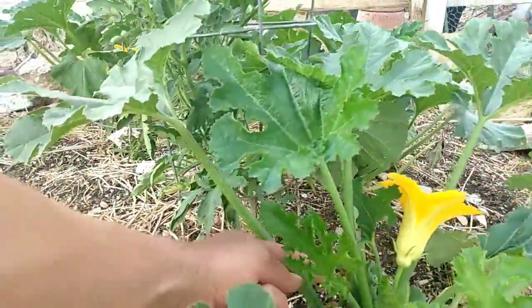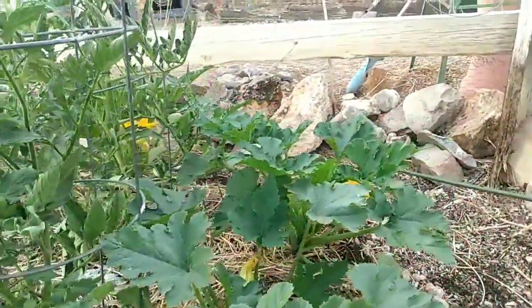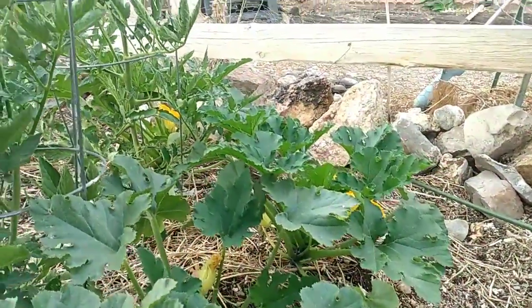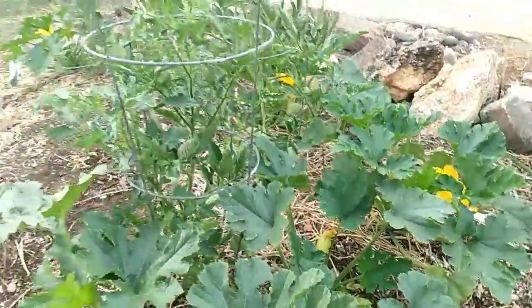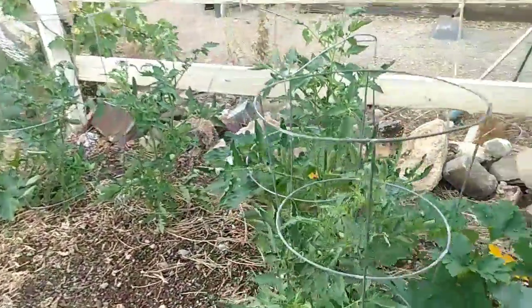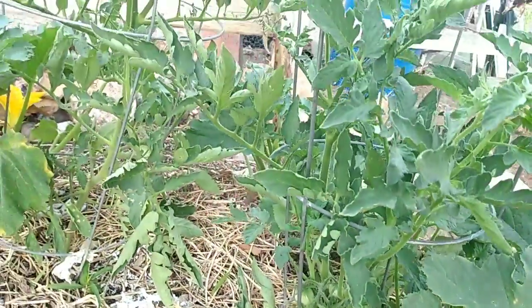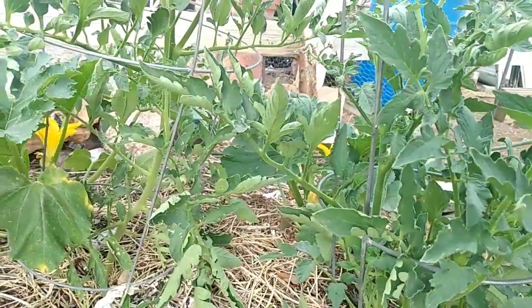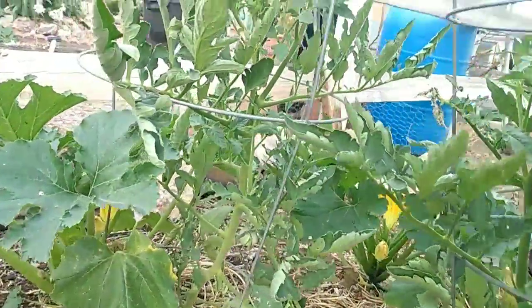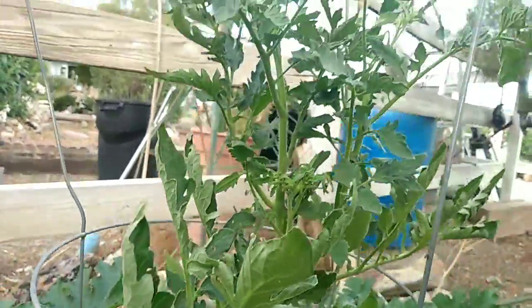Even got a zucchini growing on some of them over here, got a lot growing on the other ones. Some tomatoes — they're not doing that bad.